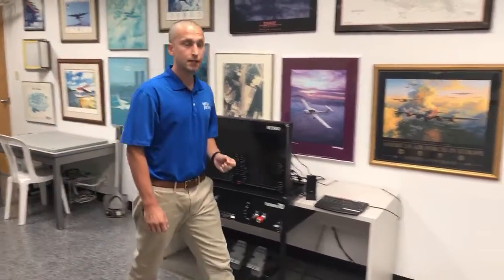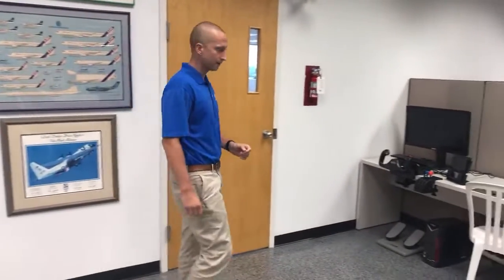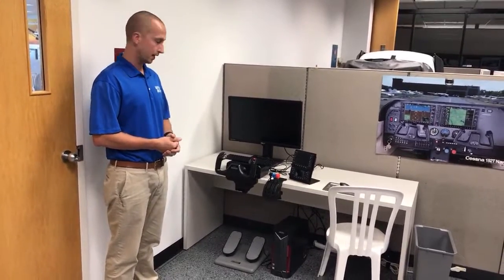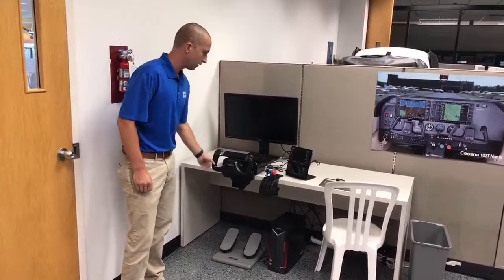Lastly, we're going to move on from the TD and head over to what I like to call the Sporty's Flight Simulator Testing Area. This is where I get to swap in a lot of the new products we are testing or want to run through their paces, or even try out new products we're considering for the catalog. We currently have the Logitech yoke and throttle setup.